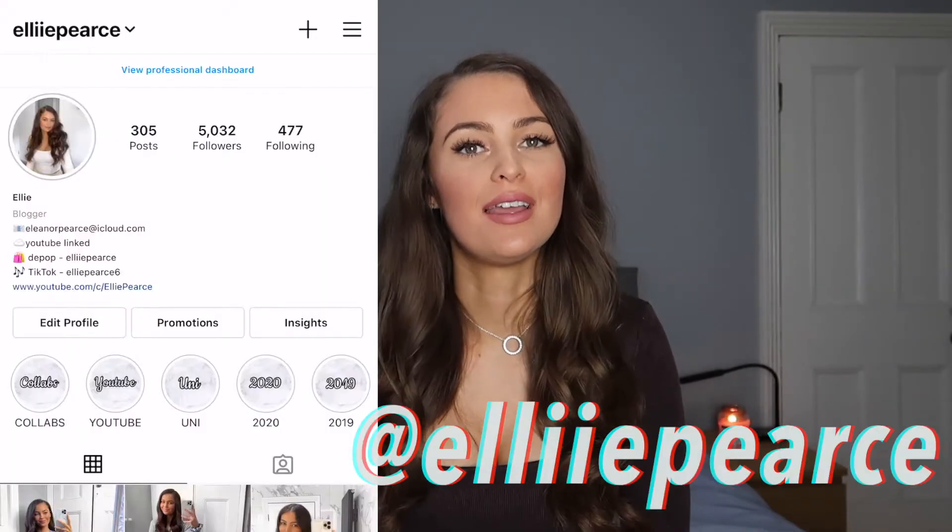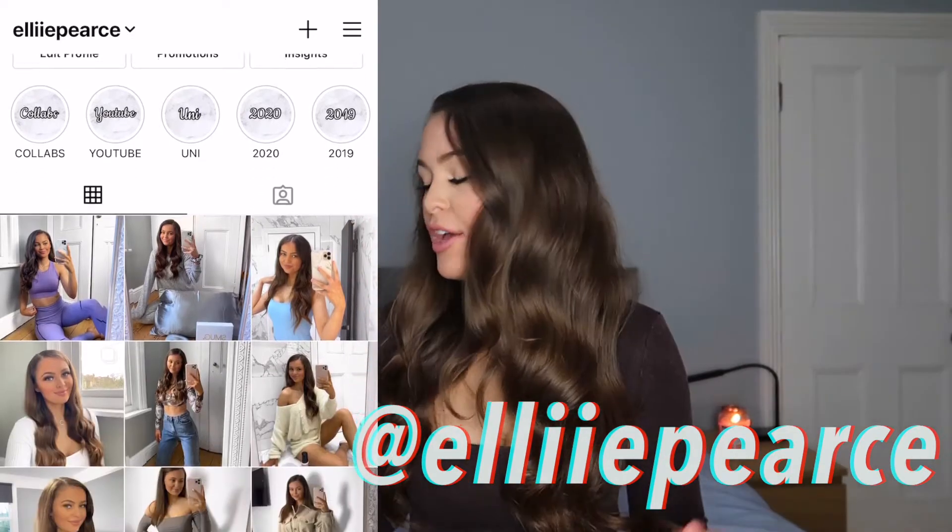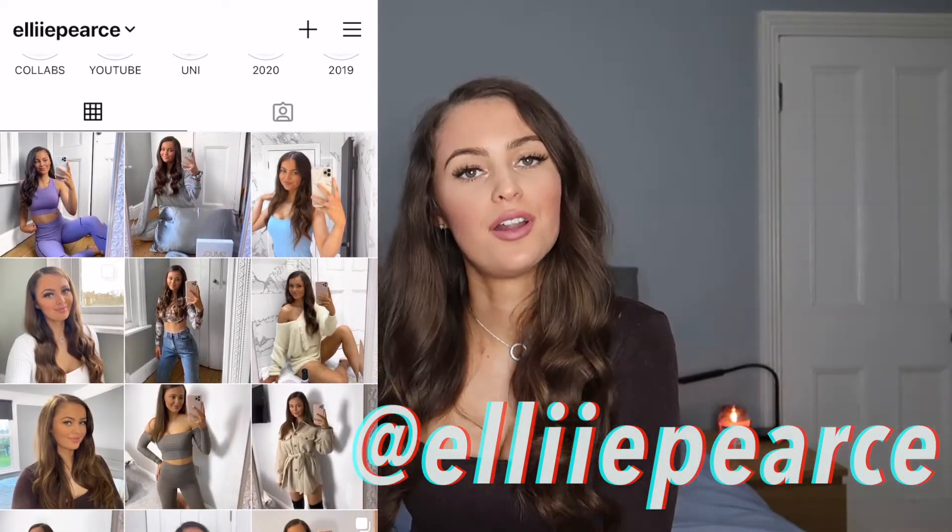Hello everyone, welcome back to my channel. If you're just joining me now, don't forget to hit the subscribe button and also follow me over on Instagram if you haven't already. Today I'm going to be reviewing some hair styling products.